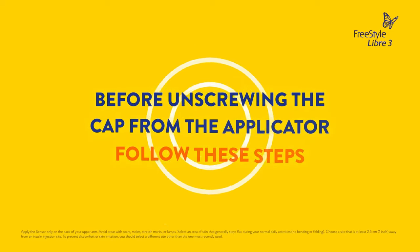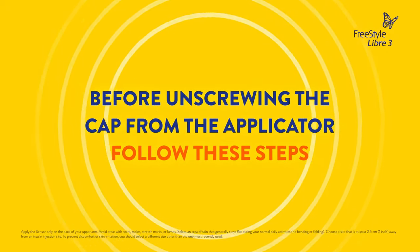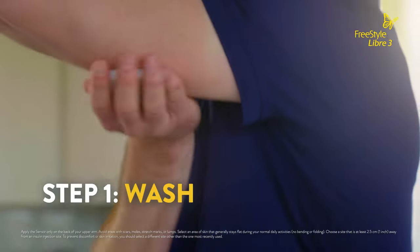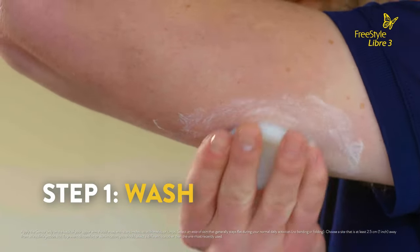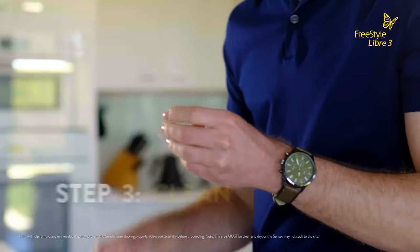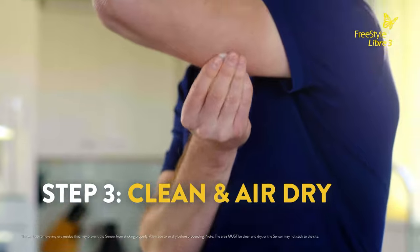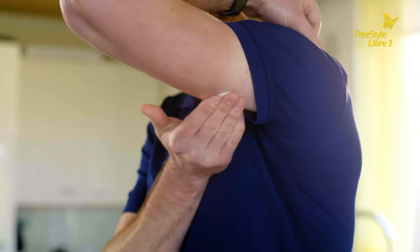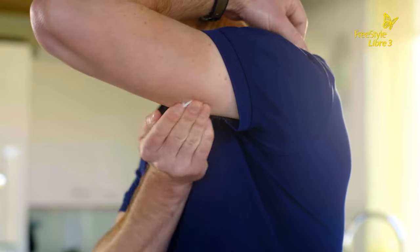Before unscrewing the cap from the sensor applicator, follow these steps to prepare the back of the upper arm. Wash the back of your upper arm using plain soap and water. Wipe dry with a clean towel. Clean with an alcohol wipe and then let air dry. Following these three easy steps helps ensure the sensor stays on your skin.